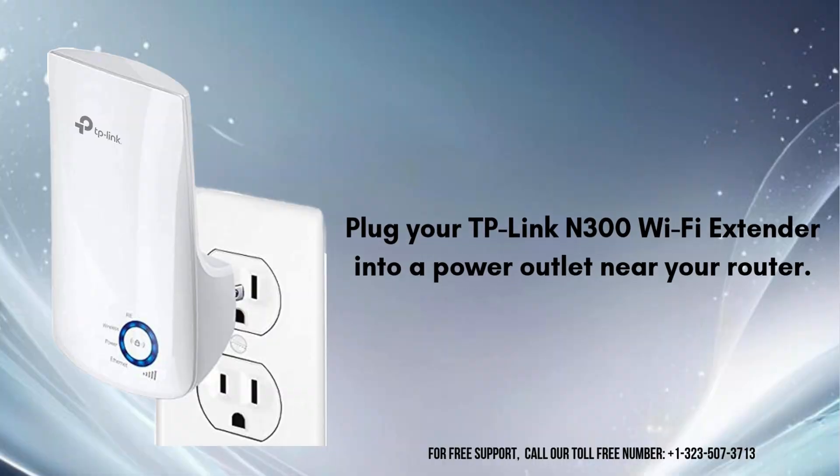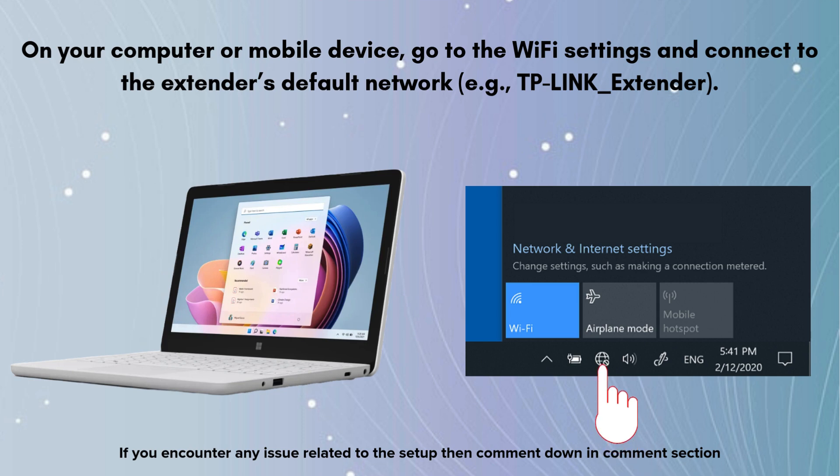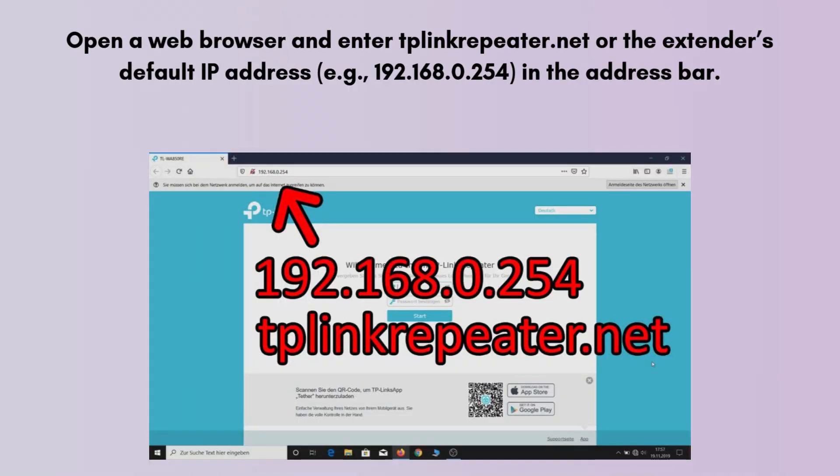So let's start the setup process. Plug your TP-Link N300 Wi-Fi Extender into a power outlet near your router. On your computer or mobile device, go to the Wi-Fi settings and connect to the extender's default network, e.g., TP-Link underscore extender. Open a web browser and enter tplinkrepeater.net or the extender's default IP address, e.g., 192.168.0.254, in the address bar.